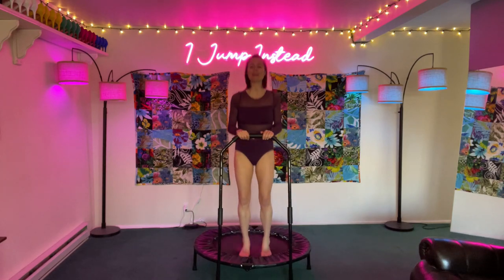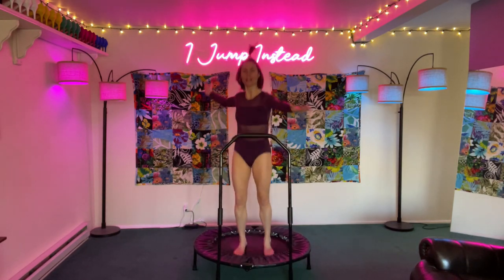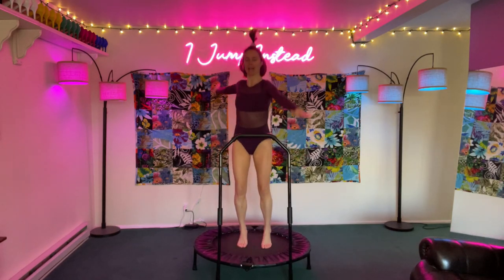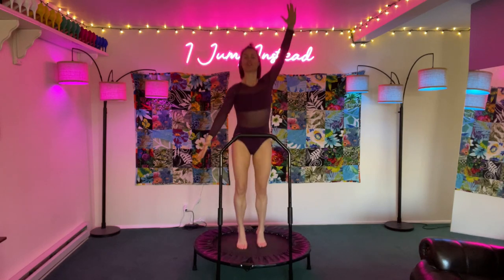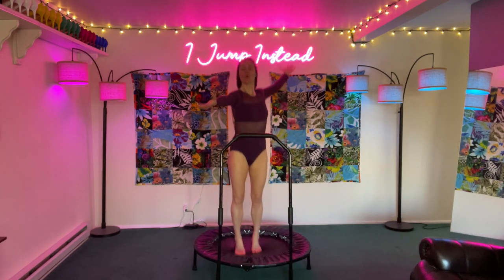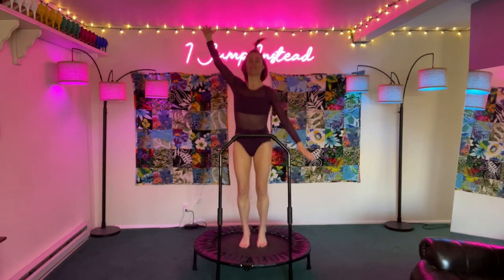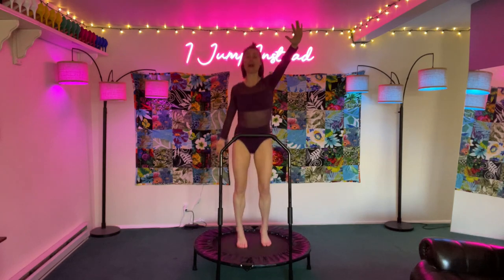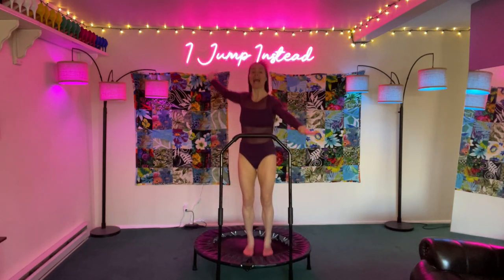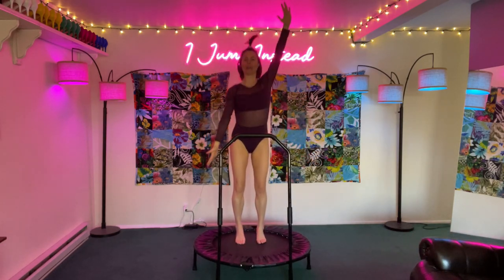Hi, everyone. Welcome to my strawberry swimming strokes routine. We're jumping in the middle of the mat to start and we're doing crawl stroke. So you know the drill — chest up. We're going to have great posture here. I'm using a Cellerciser rebounder. You can find information on that at ijumpinstead.com. We also have Facebook groups — ijumpinstead — and we have a Trophy Body Diet Facebook group as well.